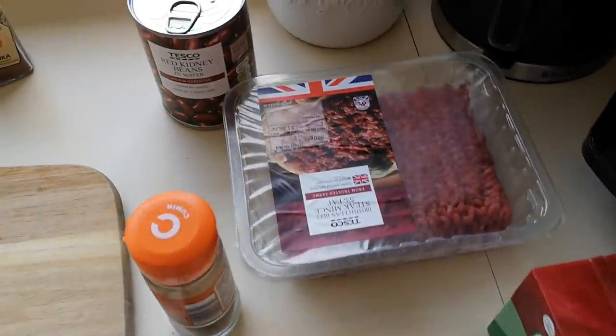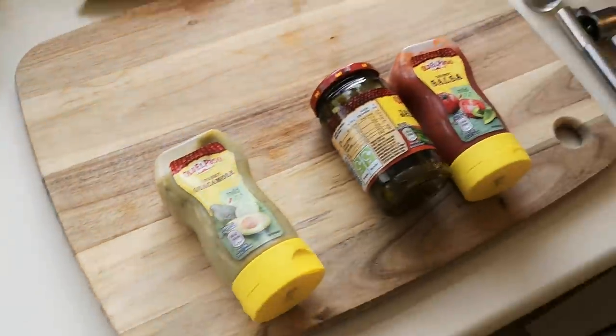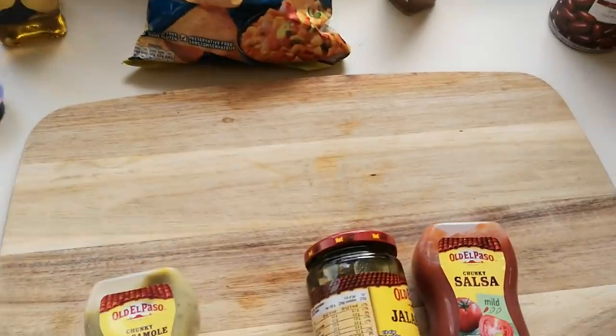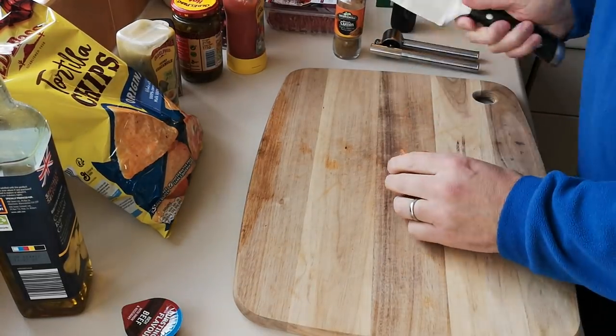I've got some steak and all the other ingredients. I'm no chef by the way, I'm just going to have a crack at doing this and see how it goes. I'll talk you through the stages, so let's crack on.